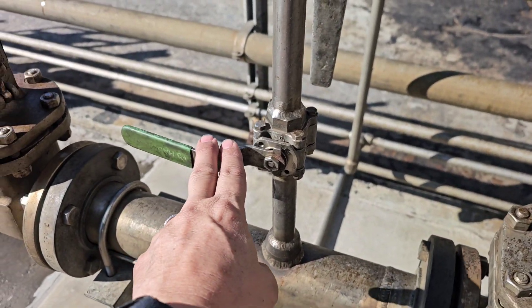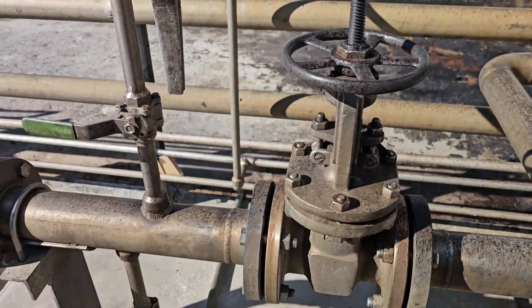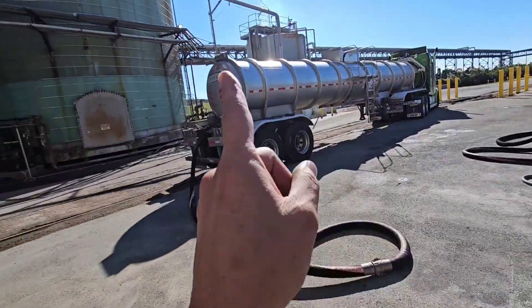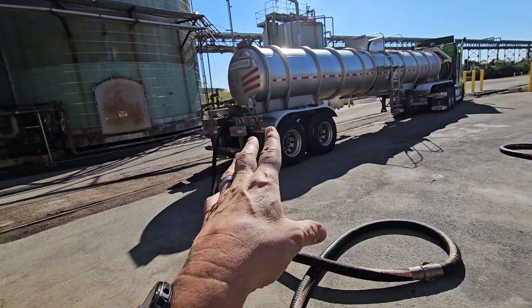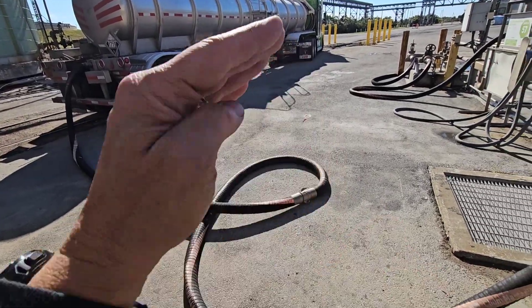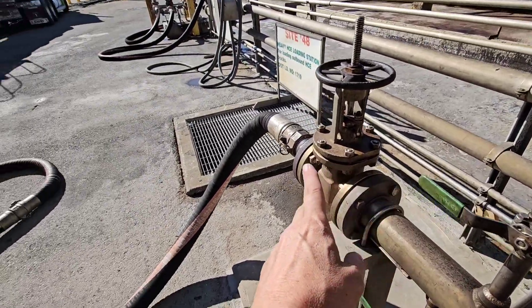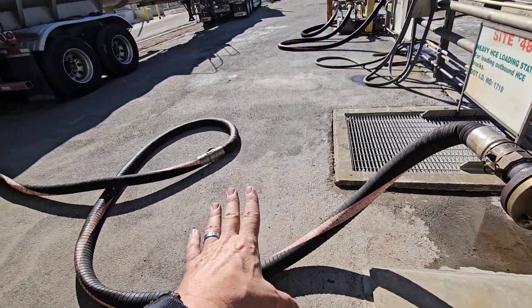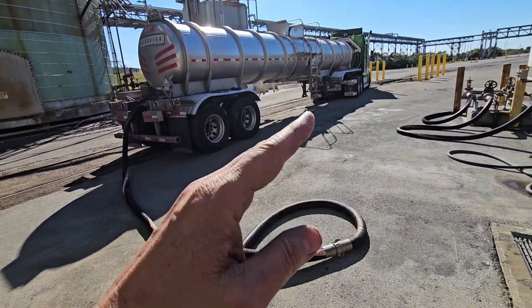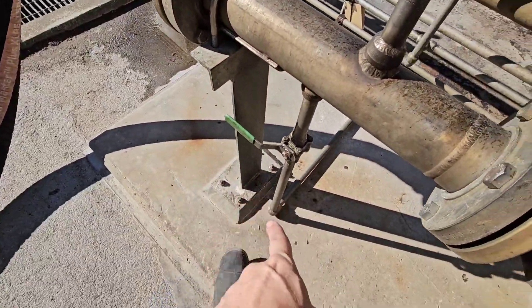Here we have an airline to blow the line clean. When you're done, you close the product line, leave that valve open, then go close the internal valve on your trailer. You leave the big external valve open and close the internal, which drops the plunger down — so it allows product in but not product to come back out. Then you open up this airline, push air through your line, and it'll clear the line, pushing all product out into your trailer.